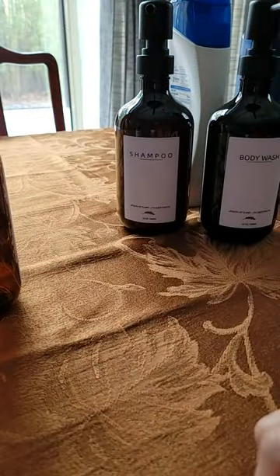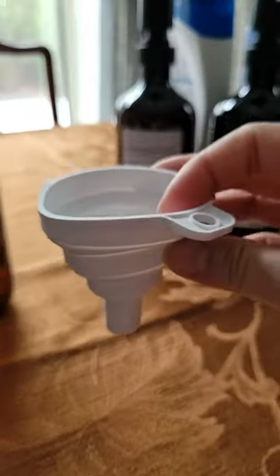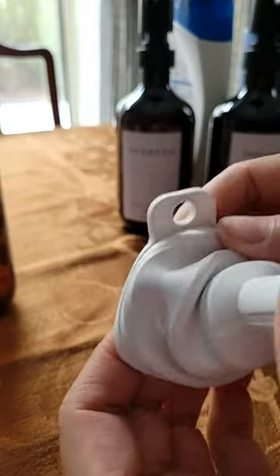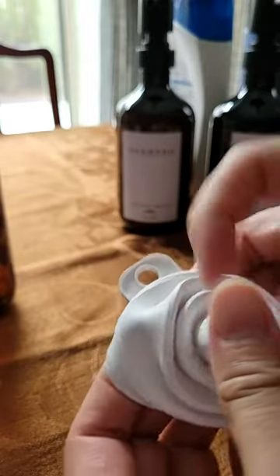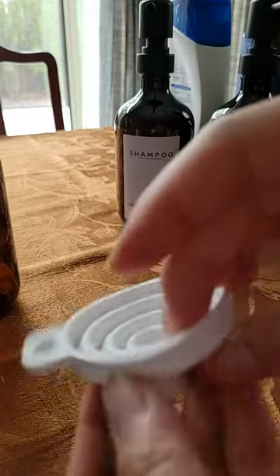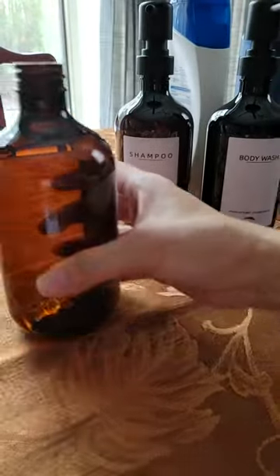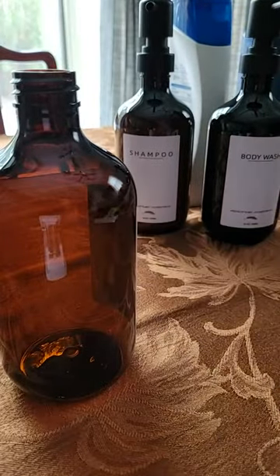This was the first bottle set that I saw. They also give you a silicone funnel or sieve — it's so cute and compact — but I like to just pour it in from the top, which is super quick.